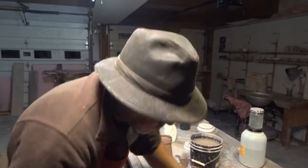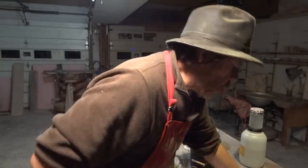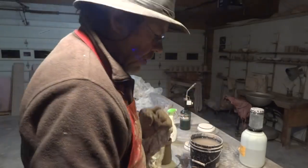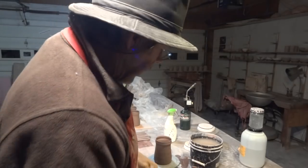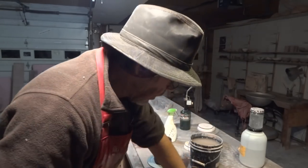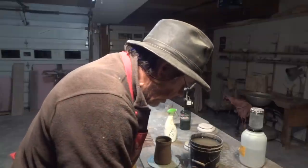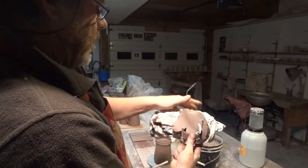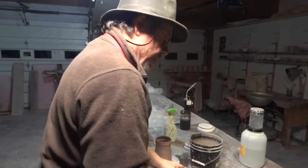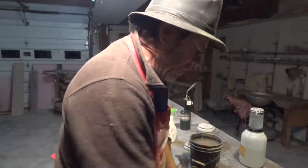I want to show you the clay. I can see it's rotted. You've seen a sign where it says 'well-rotted manure' — well, this is well-rotted clay. You can see these dark streaks in the clay — that tells me the clay is rotting nicely, and that's going to be good handle clay.